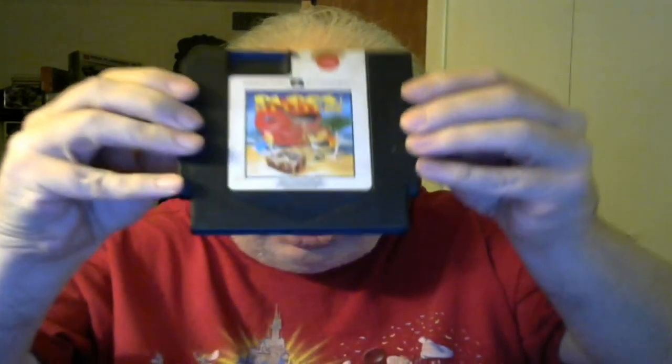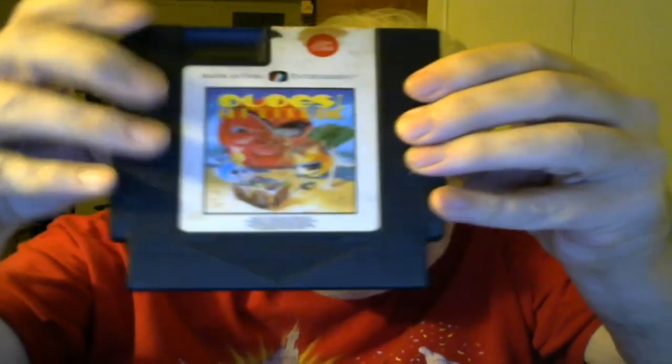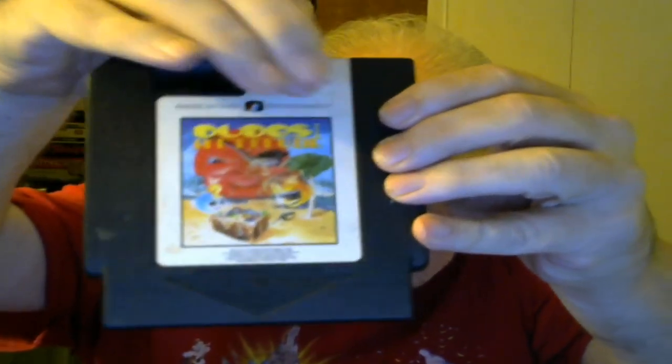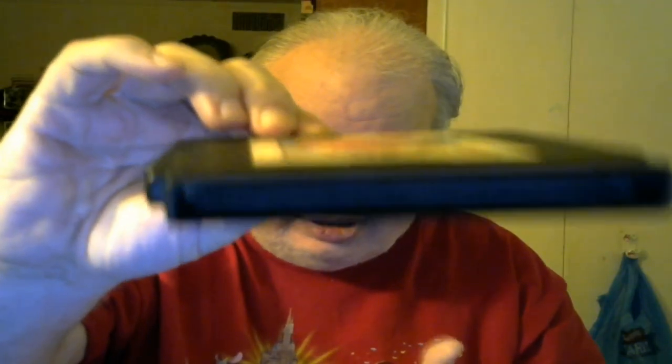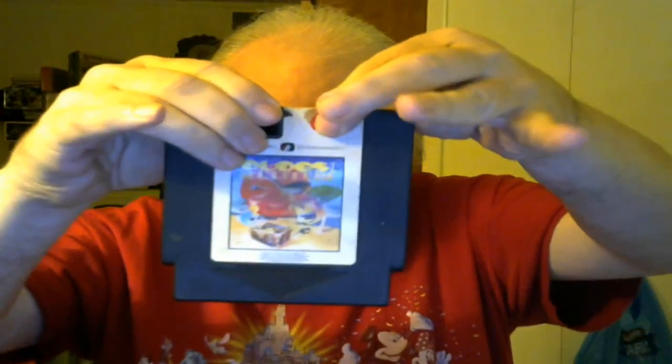Moving on to American Video — I don't have any duplicates for these either. I only have two releases from them. The first is Dudes with Attitude. These cartridges helpfully have an arrow so you know which way to point the cartridge, and a little red dot that says 'press here.' So if you have the model one, you insert it that way, then grab the red dot and pull out that way. If you have a top loader, obviously just insert it straight down.